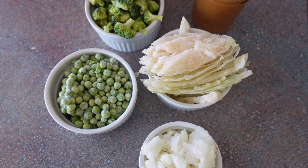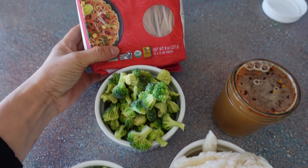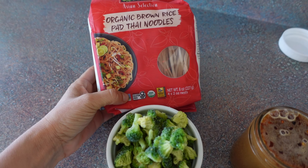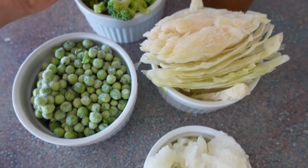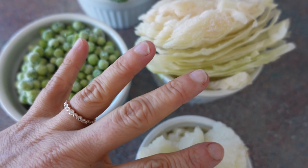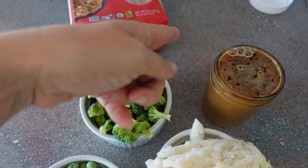Making a stir fry veggie — we have the sauce already made. I have really been enjoying these organic brown rice pad thai noodles, so so good. I have broccoli, peas, cabbage, and onion — all of this is frozen — and I'm going to sauté these four items first while I get my noodles boiling, and then we will add in the sauce.